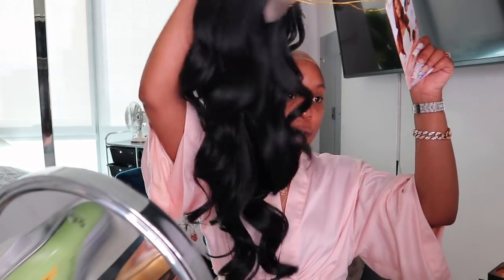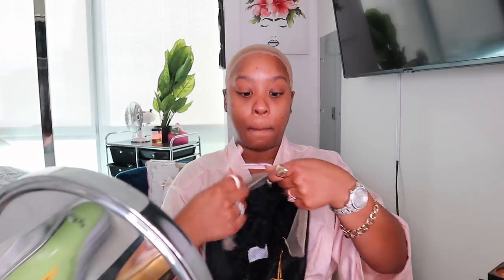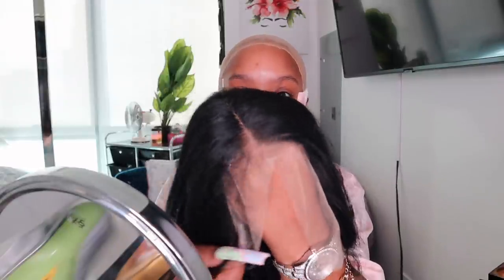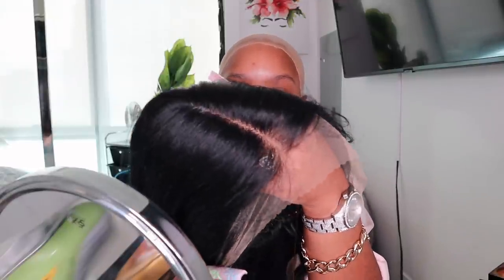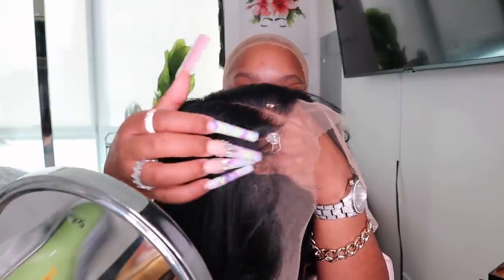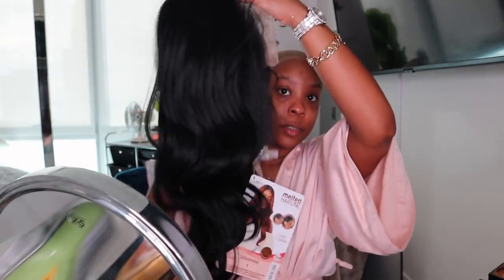This is what she looks like right out of the package — very pretty. The hairline is everything. It is already in a middle part, and you guys can see that scalp, that lace — it looks like scalp before I even put it on. It does come with some baby hairs, and it is definitely pre-plucked for you already.